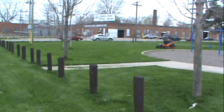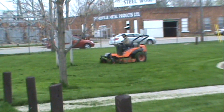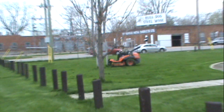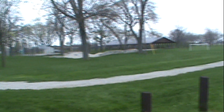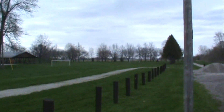You see how it clumps up a little bit — you just go over it a second time with the deck slightly up and it gets rid of all those clumps. We can cut this 20-acre park; you see it just goes on and on and on.